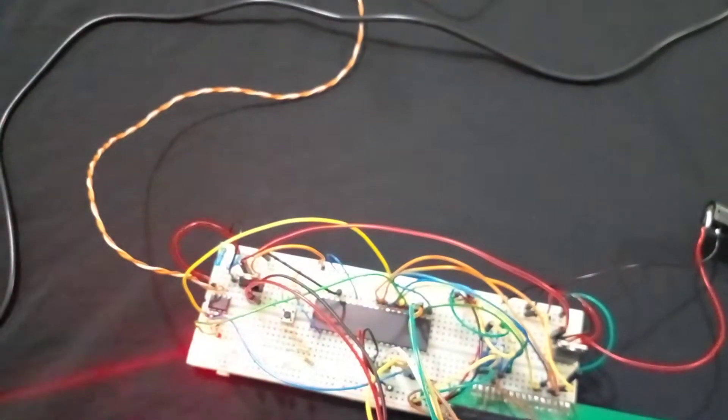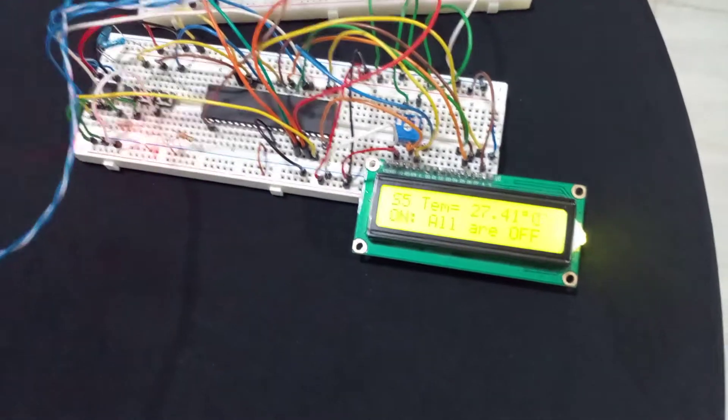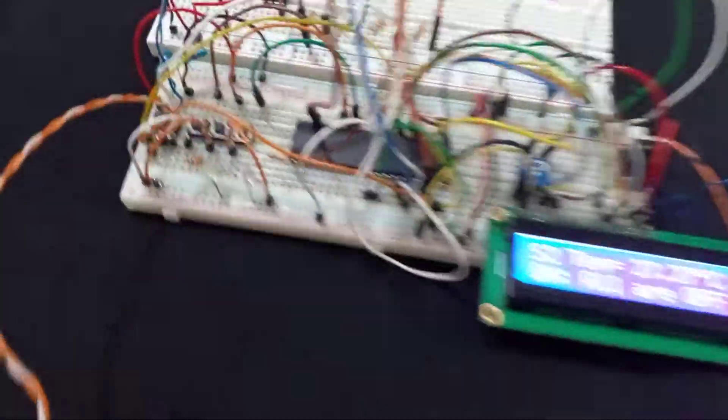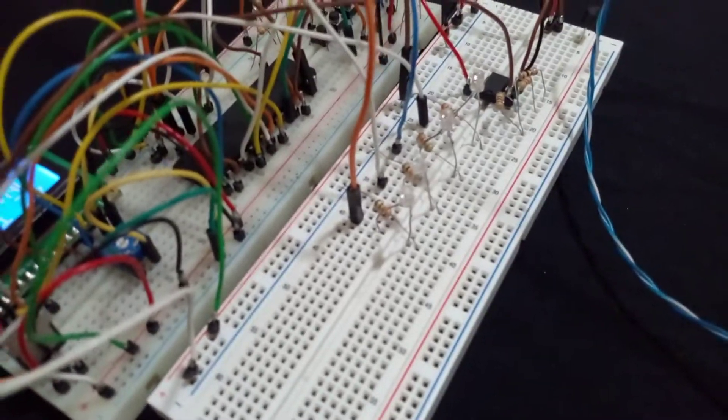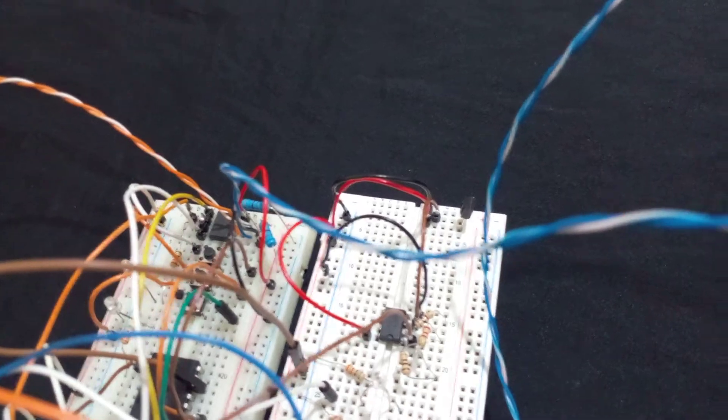The slaves also have a blinking LED. The master controller can connect up to 80 slaves. Here we are connecting slave two and slave five. You can configure the slave number from one to eight through hardware. Each slave also has four outputs and a temperature sensor, the LM35.